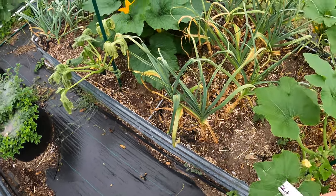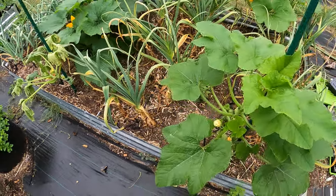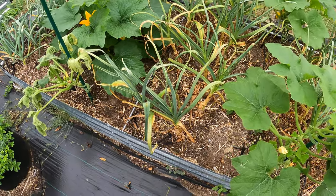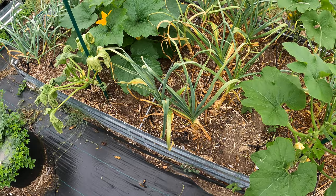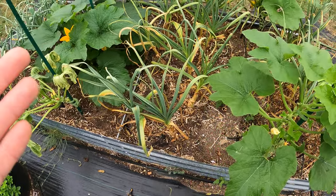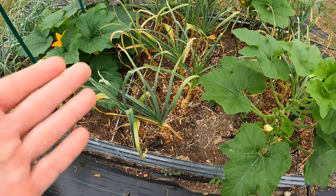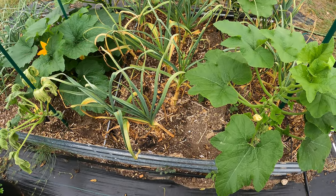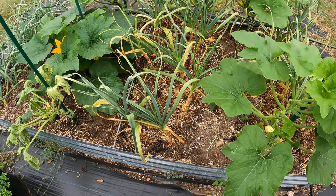If you guys know, please let me know — it could be a mold or something like that. I just don't know what kind it is. I don't know if it's something I shouldn't be eating. In fact, I'm not sure this garlic made it — it probably didn't do too well. Looks like it's dying back and it never formed its scapes.